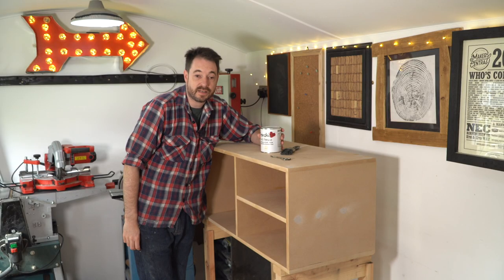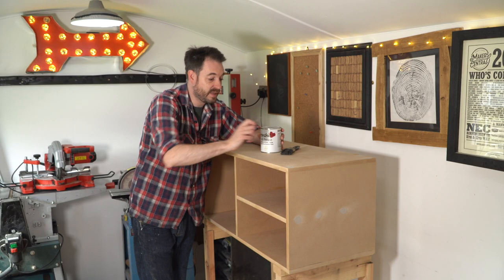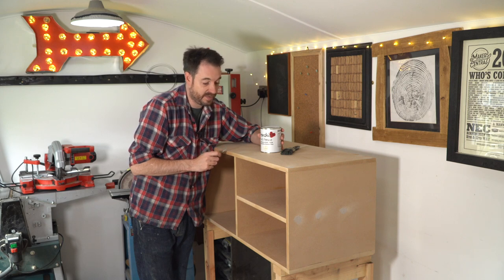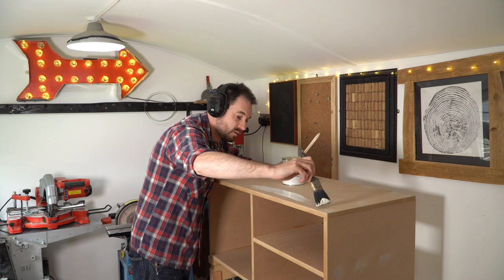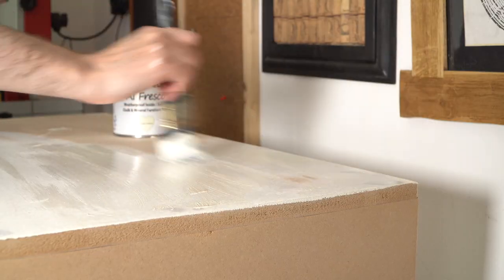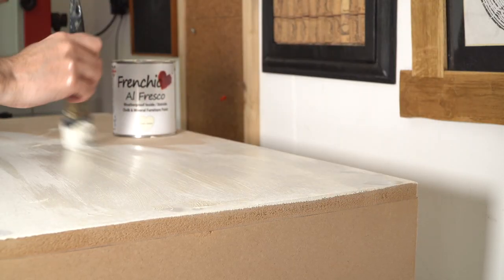I'm now going to get it painted. I'm going to use some chalk paint because that's going to match in with the other bits in the kitchen, so I'm going to get a couple of coats of this on. As it's going into a little alcove, a recess, I'm not going to bother doing the sides or the back because they won't be seen.